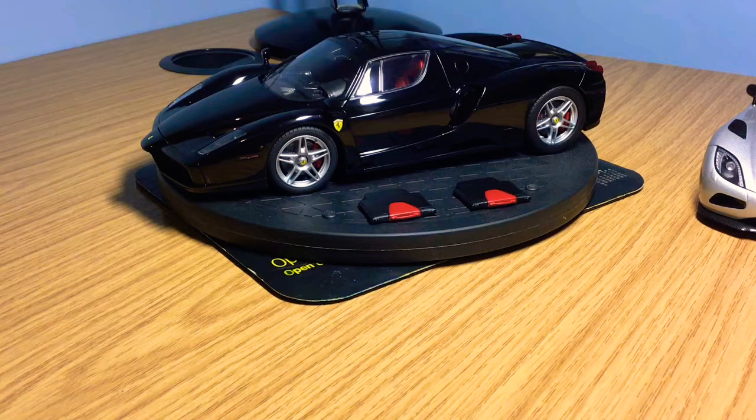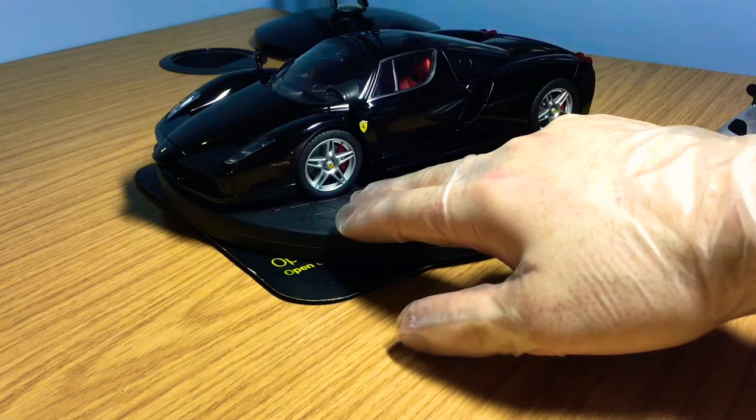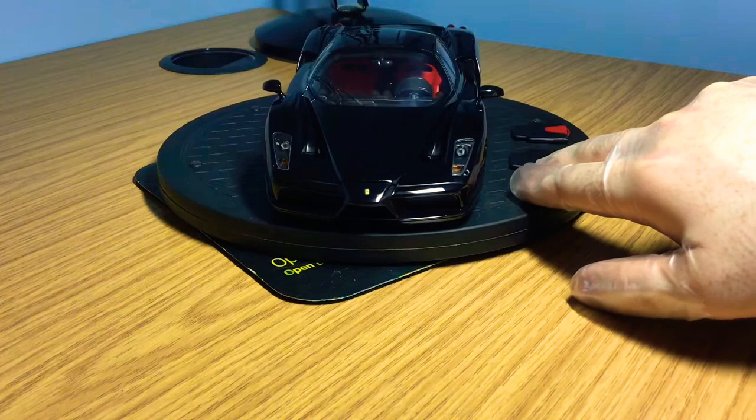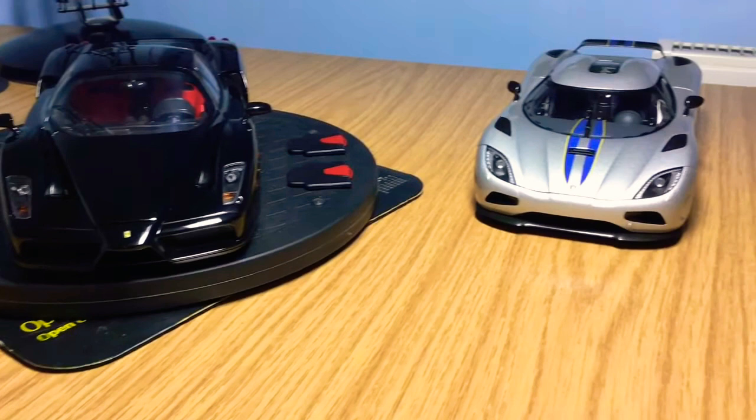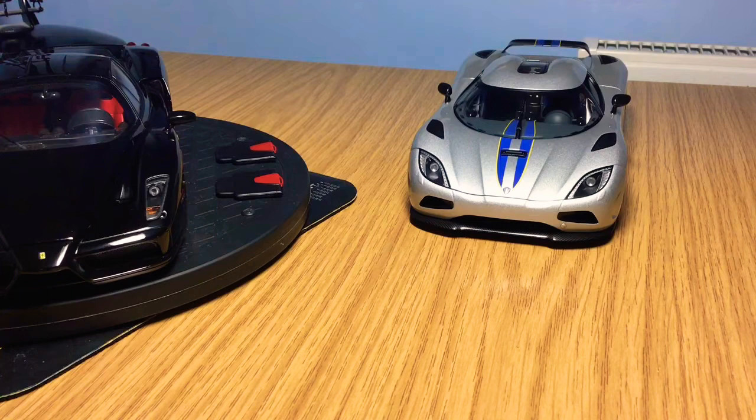BBR's production line now includes LaFerraris and F12 TDFs with opening parts. This Ferrari Enzo is probably one of BBR's first ever fully opening diecast models, and I believe it's truly one of the most detailed fully opening models you can buy right now in 1:18 scale. The more recognisable name in fully opening diecast is Auto Art Signature models, which I've covered quite a few times on the channel.